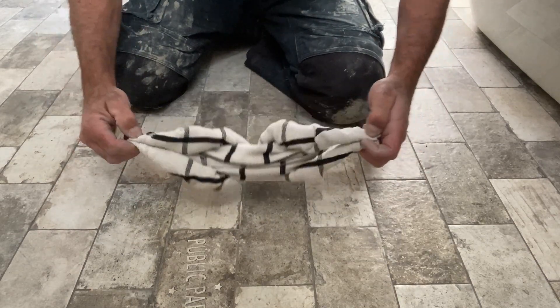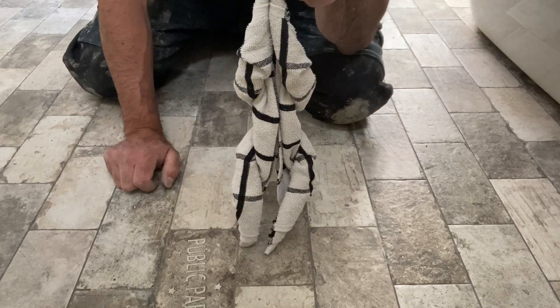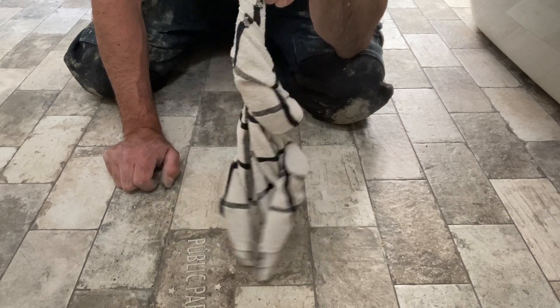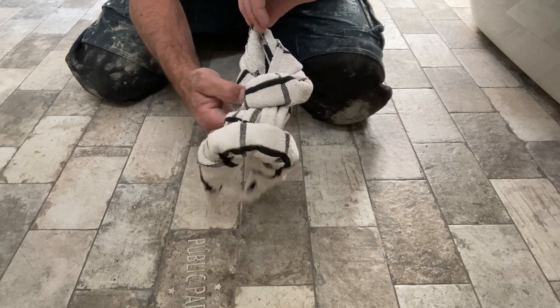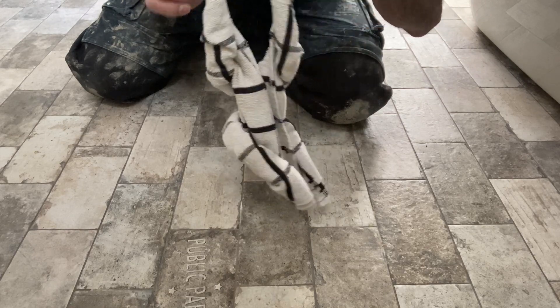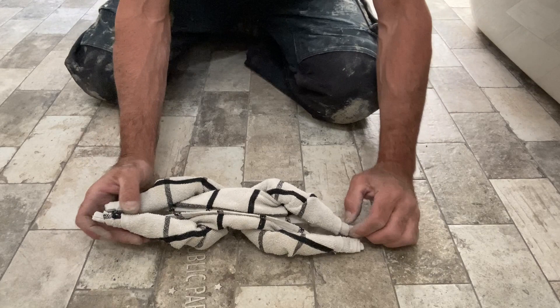Just keep stretching it and eventually it'll look like a chicken, duck, or a goose. And you can dance with it — you can twerk — that's hilarious!